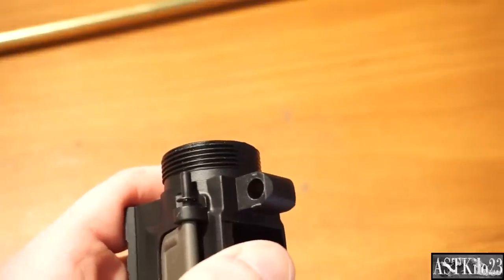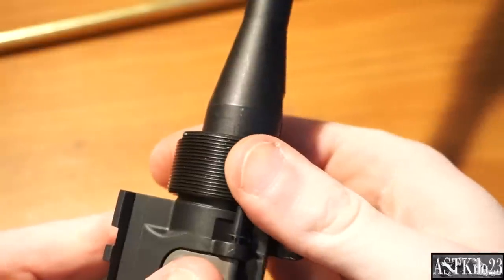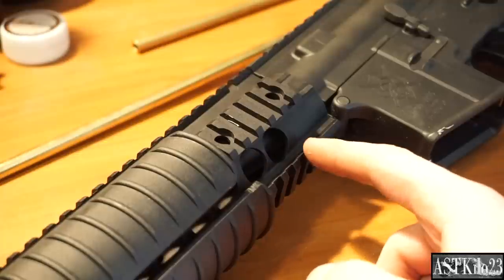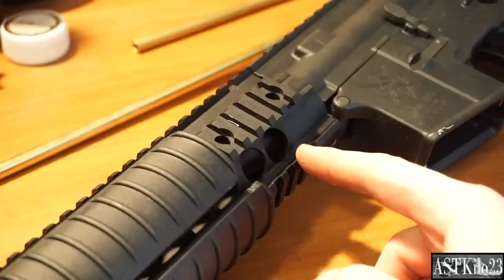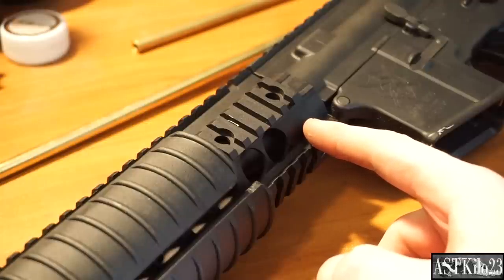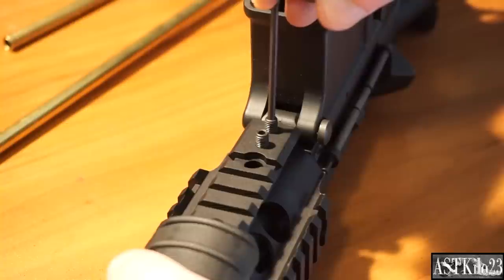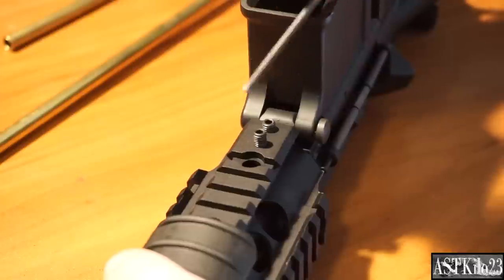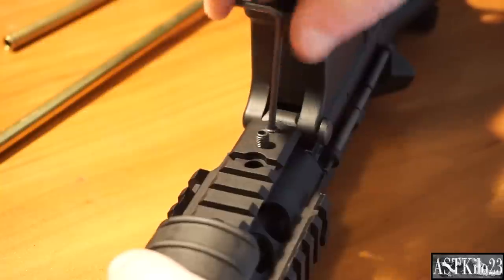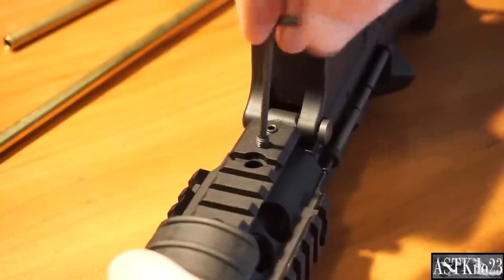Go ahead and install our new outer barrel and start threading it on. Make sure it's nice and tight — you'll probably want to use pliers to tighten it well. Now when reinstalling the rail system, be extremely careful with the threading. I spent about the past half hour trying to re-correct the threading on here, because the machining on these E-Series is good but not the most amazing. So be very careful reinstalling this. Then reinstall the little screws. Loctite is optional — the rail system is already extremely tight, and if these are tightened down well, they're not going to wiggle out.